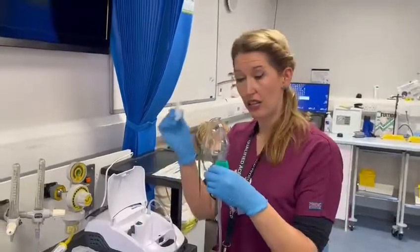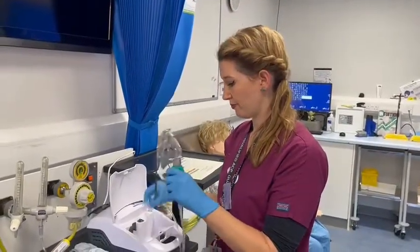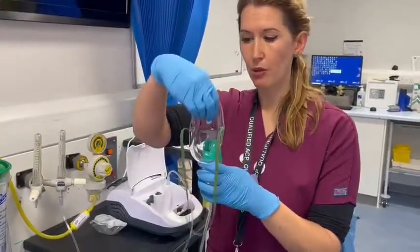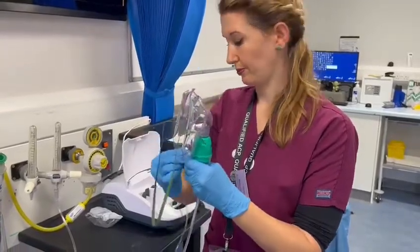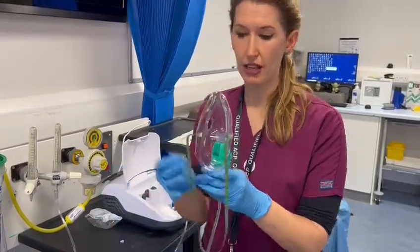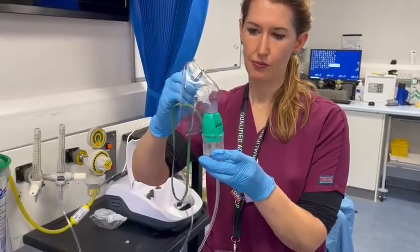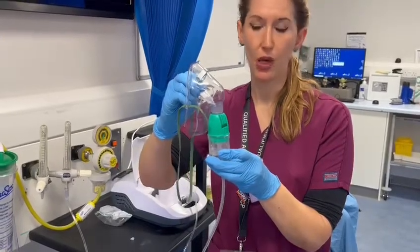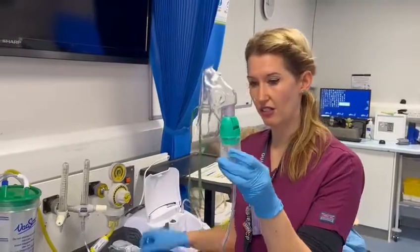I've then got my nebuliser solution, whatever that may be. What I'm going to do is open it and pour it down into the middle of the device. You can also put it in before you actually put on the top of the face mask, and you can see the solution is there in the chamber.